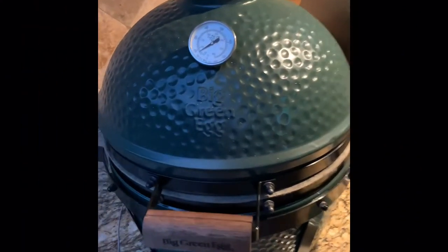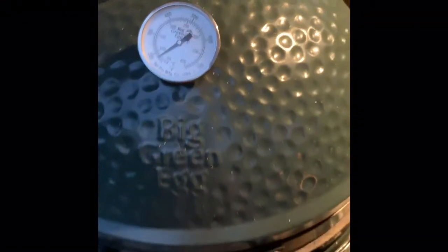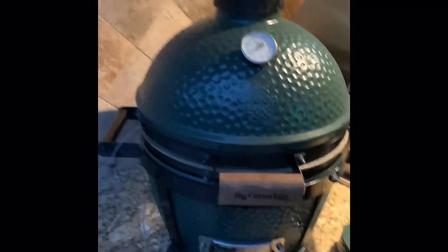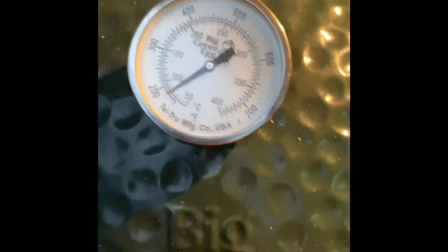Looks like we're coming up to temp pretty nicely. The Flame Boss app is showing very similar temperatures. I don't have it on the grill grate like most people do — I actually set it up on the actual end of the temperature probe, so at the end of the day they should be equal. I calibrated this a while back so we should be good. Smoking away, slightly getting pushed into the fan.